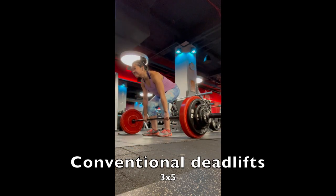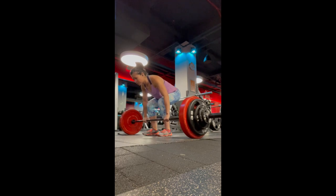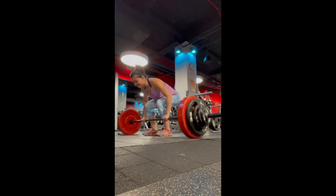On another day, I'll do conventional deadlifts, three sets of five. Currently the poundage is 230 pounds, 235 pounds, and then 240 pounds — increasing weight each set.